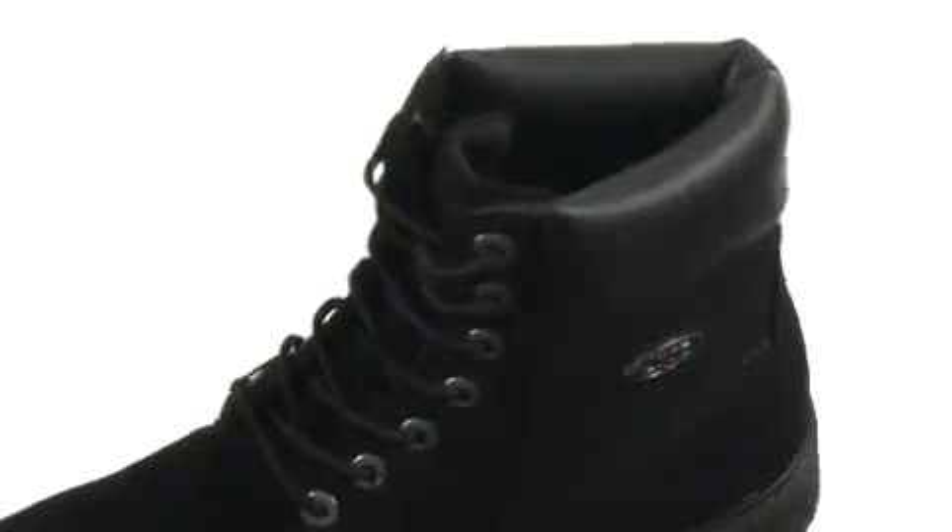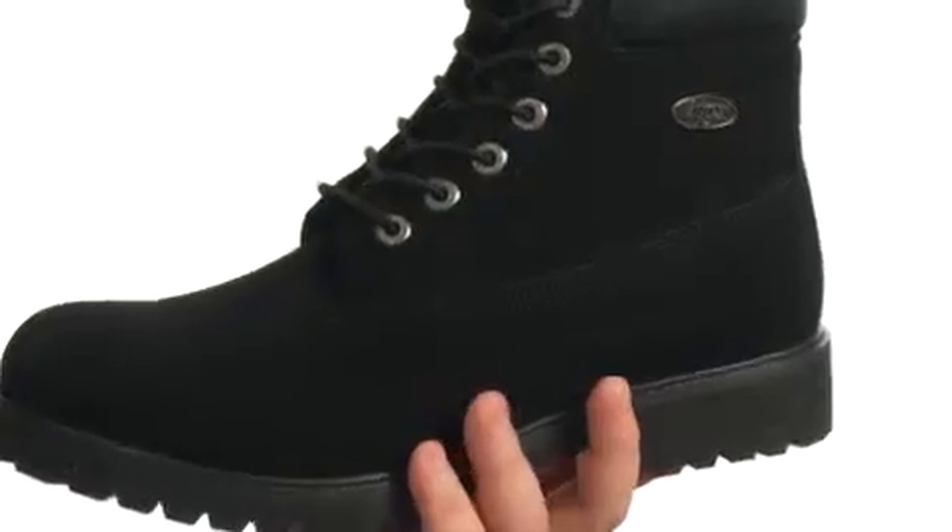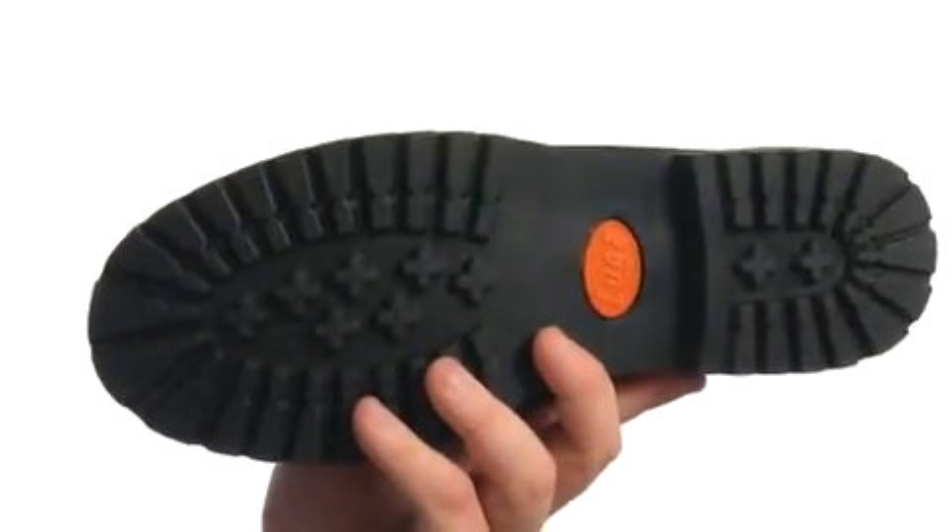It's got a lace-up closure with metal eyelets to achieve a proper fit, a nicely padded collar for added comfort, and all of that sits quite confidently atop a super sticky lug rubber outsole.